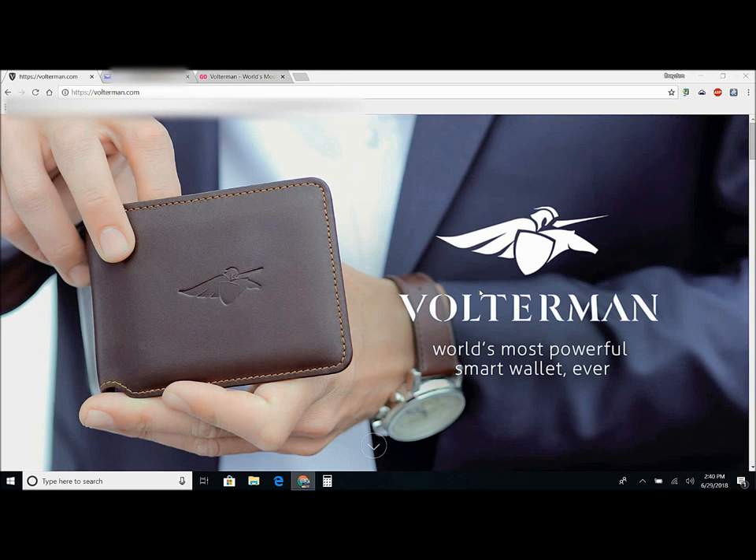Hey guys, welcome to another video on Drone Spazzo. First thing I want to start off with — I'm sorry it's been like over a year since I posted a video. One of the problems was the computer I was using broke down. I finally saved up my own money to get a new one. It's pretty nice, it's a Core i7 Asus computer.